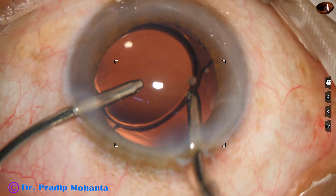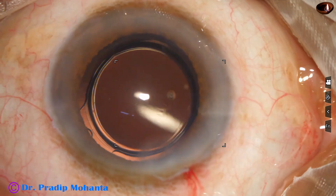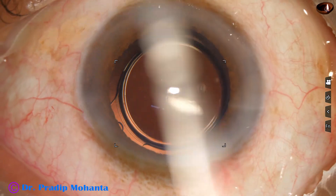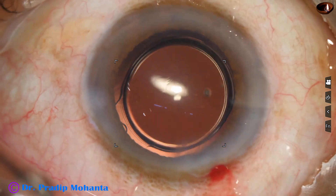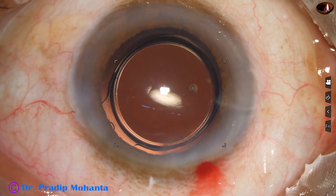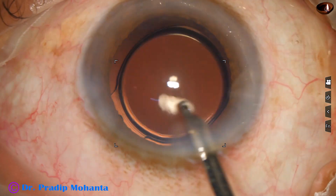A thorough cleaning of visco: if we do a neat job like this, postoperatively the eye is quiet and the patient becomes completely fit in five days, and can do refraction after a few days. After three months, another refraction is done and usually there are no changes in refraction.